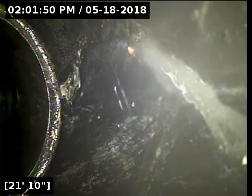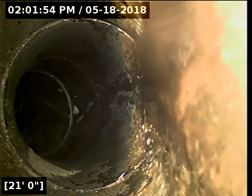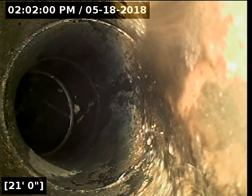I just camerared all the way back as far as we can go into the main line under the house. We currently have a bathtub draining here — that's the reason for all that water. That's all flowing water, not standing water. The pipe through the crawl space looks good. The clean out is functioning properly as well.